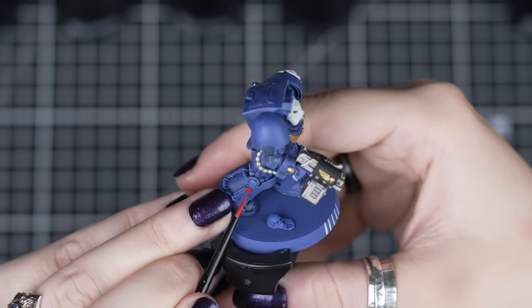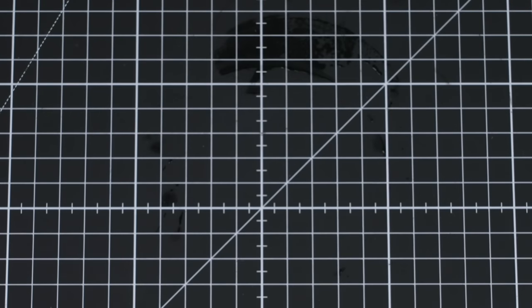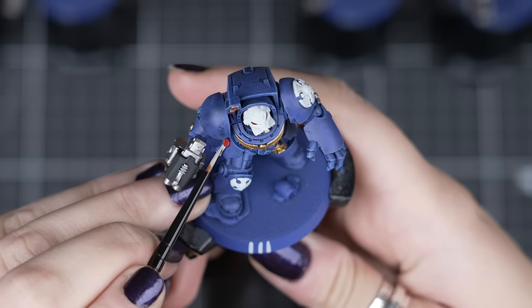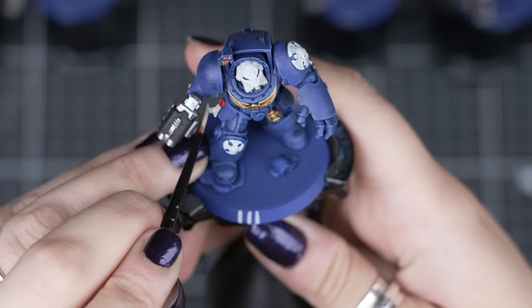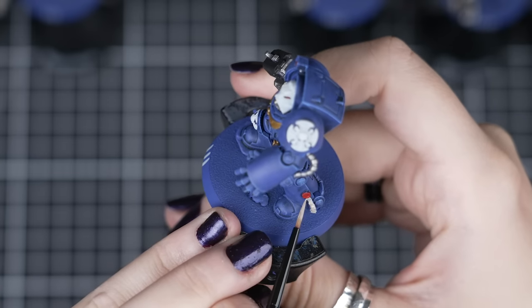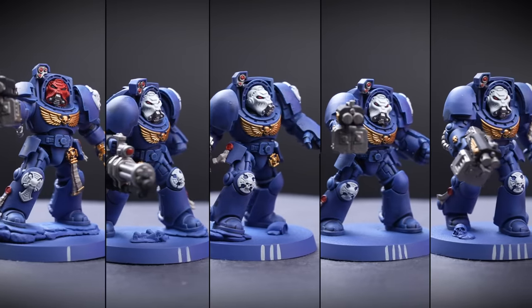Once you have completed a few coats on the helmet and on those other smaller details, we'll change our paint water again, just because the red pigment can mix into our next colours if it's really saturated. To finish off our last details, we'll be using Rakarth Flesh to paint any parchment for the Purity seals on our Terminators. We'll use a small layer brush for these because they are very, very small. This base paint is thin compared to most, so thin it slightly and apply a few coats. Each model may have one or two Purity seals, so make sure you find all of them — some are on their leg plates, and some are hidden under their arms on their hip plates.